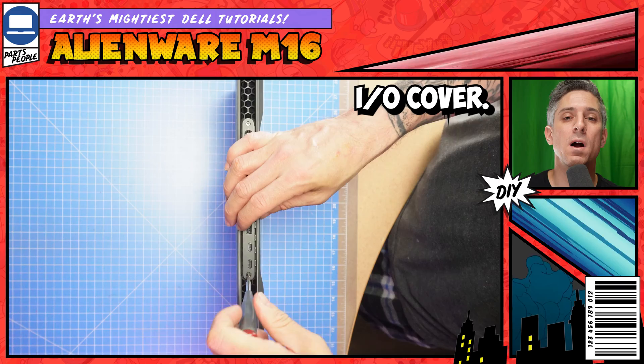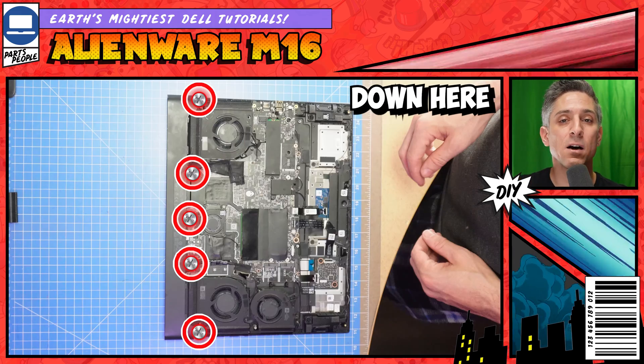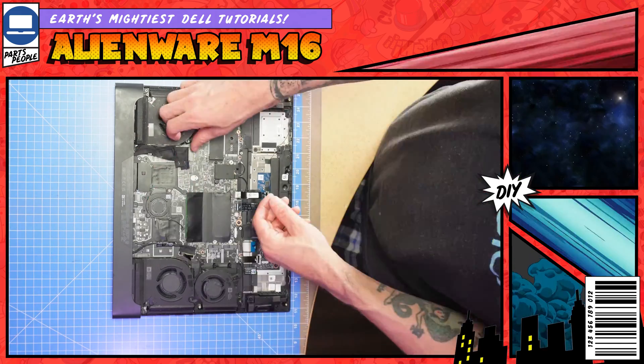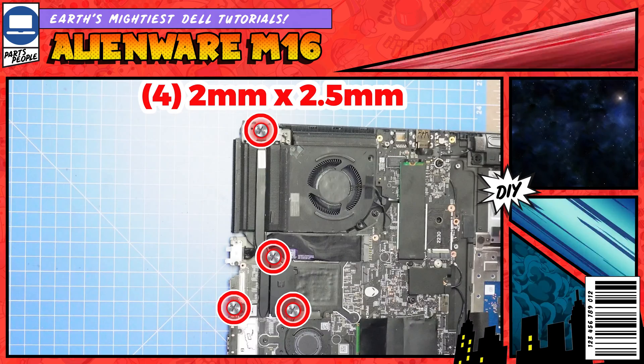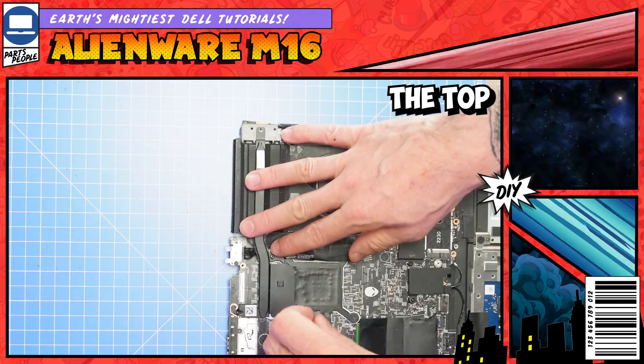Now unscrew the rear I/O cover. Don't forget these guys down here as well. Then disconnect and remove it. Unscrew and remove the top heat sink.